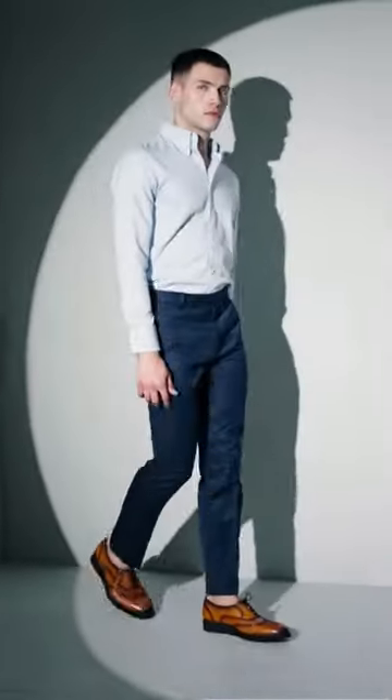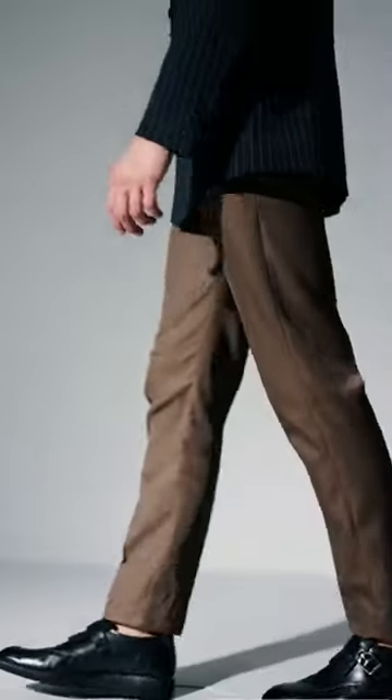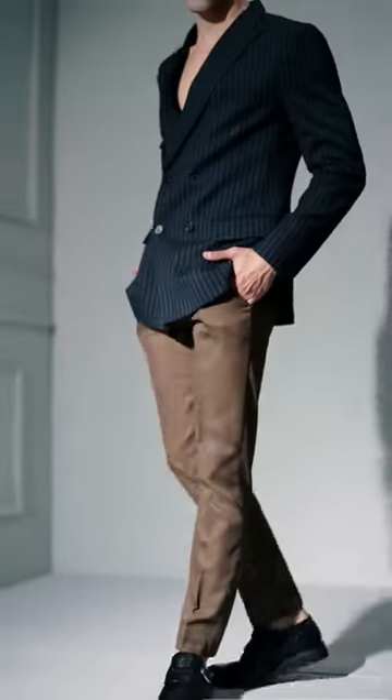Incredibly comfortable, super lightweight and immensely flexible. Transforming your each step into the most comfortable stride forward. After all, who wants average when you prefer excellence?